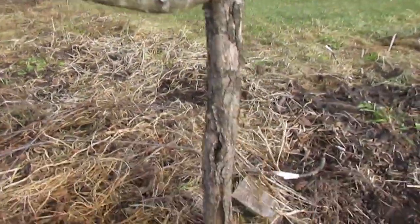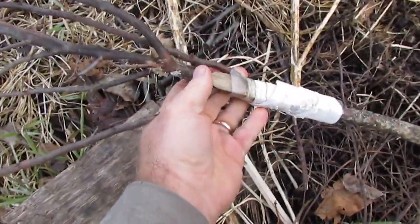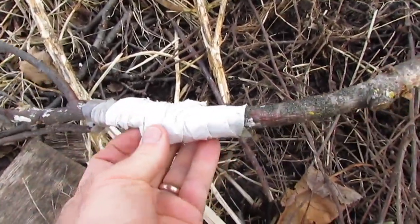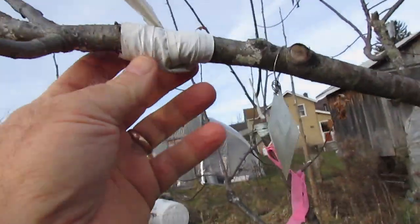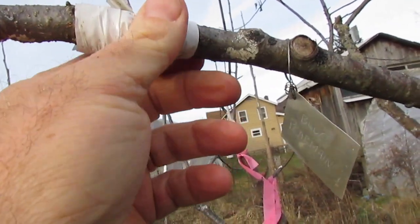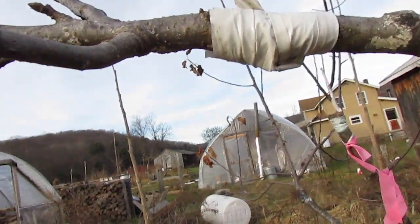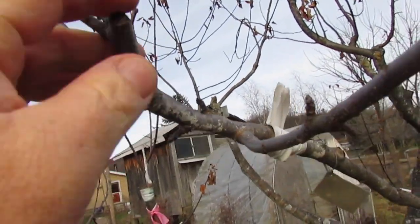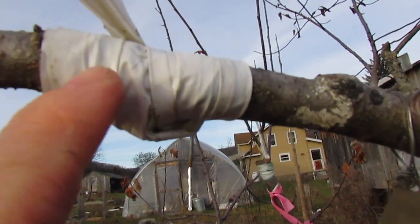This is one that I cut off that I tried to save because I tried to splint it. Mother grew really fantastically - I had multiple scions of Mother take initially and they just did really well, and then they all started to snap off. The only one I managed to salvage was this graft right here - this is Blue Pearmain. I wrapped it again to give the graft more time to grow stronger, and I cut the main stem off to create a little less leverage, because there's just no strength to the scion wood when you cut it down to almost nothing.